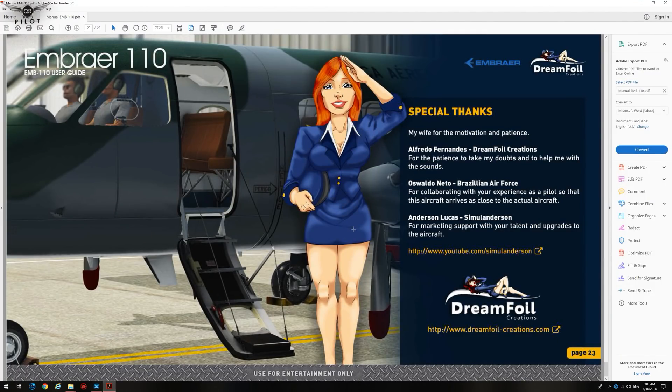I want to bring up the user guide and show you the special thanks note from the developer to his wife — a standing ovation to a fellow family man — and to Alfredo Fernando of Dreamfoil Creations for the patience to help with the sounds. And by the way, the sounds on this aircraft are absolutely amazing. Oswaldo Nieto of the Brazilian Air Force collaborated with his experience as a pilot so that this aircraft is as close to the actual aircraft as possible. This is significant, because the developer has actually consulted a real-world pilot to create this aircraft, showing there is a lot of work that has gone into making it as immersive and realistic as possible.